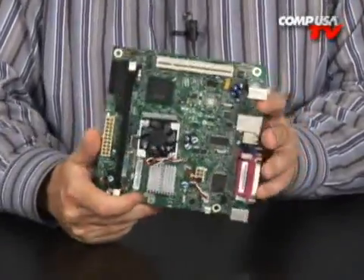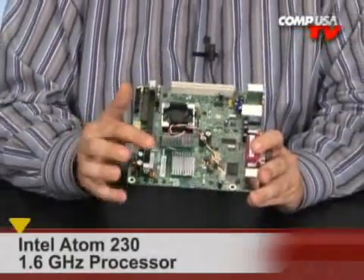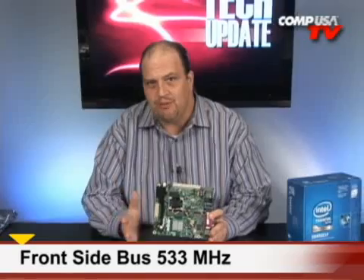So you might be wondering, what can I do with this? Well, if you think about it, just four or five years ago a 1.6 GHz processor — which is what the Atom runs at — was more than enough for everything you needed, whether it was using Lotus 1-2-3 and AmiPro word processing software, or surfing the web, or whatever the case may be. 1.6 GHz is more than enough.